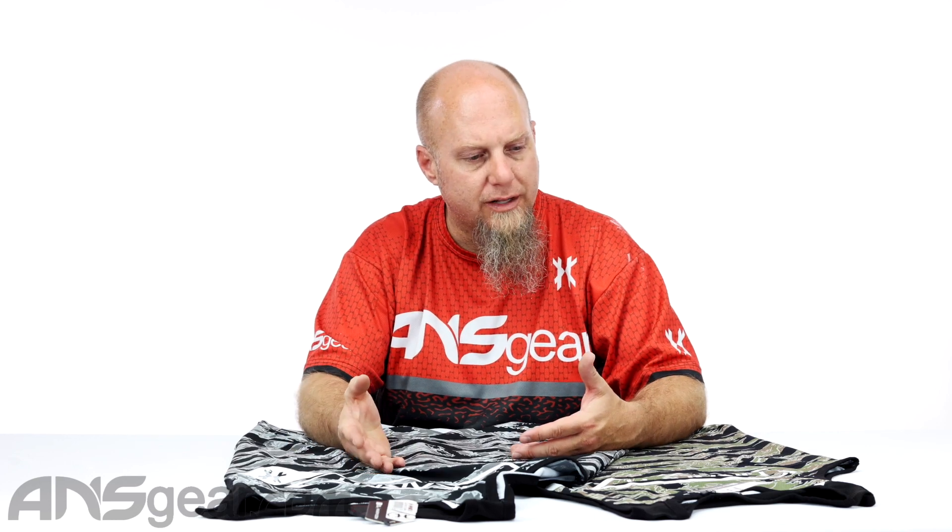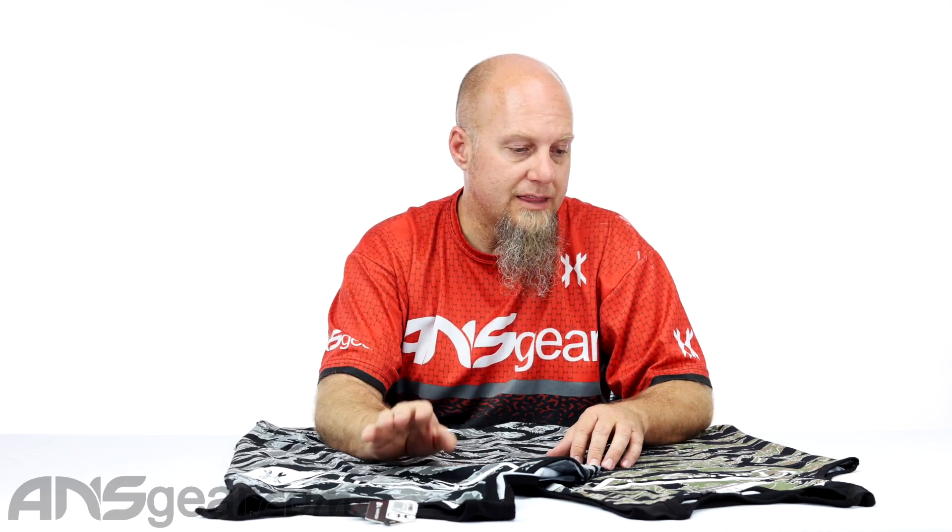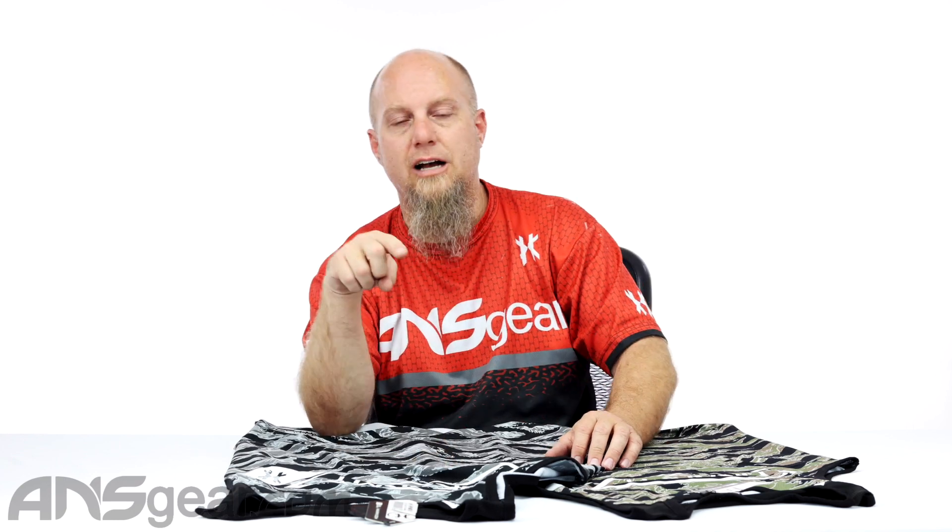Check the site for size availability and color availability because they're always coming out with new colors. So the tank tops might have more colors depending on when you're watching this video. Athletics HK Flex tank tops, two colors, lots of sizes — get on the website and check them out at ansgear.com.